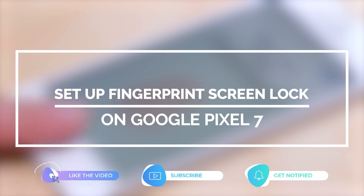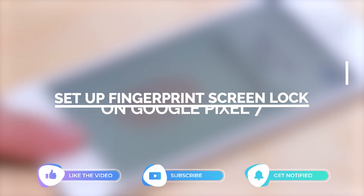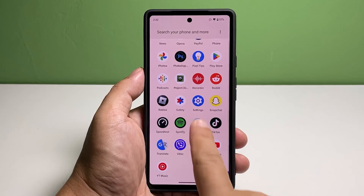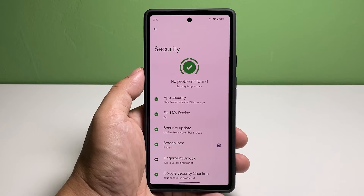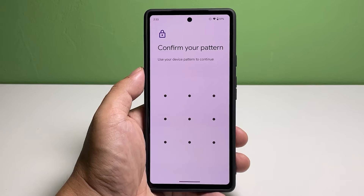Make sure to like and share our videos so that we can help other users as well. Now, going back to our topic, here's what you should do: pull up the app drawer and tap Settings. Scroll down to find Security, and once found, tap on it. Tap Face and Fingerprint Unlock.